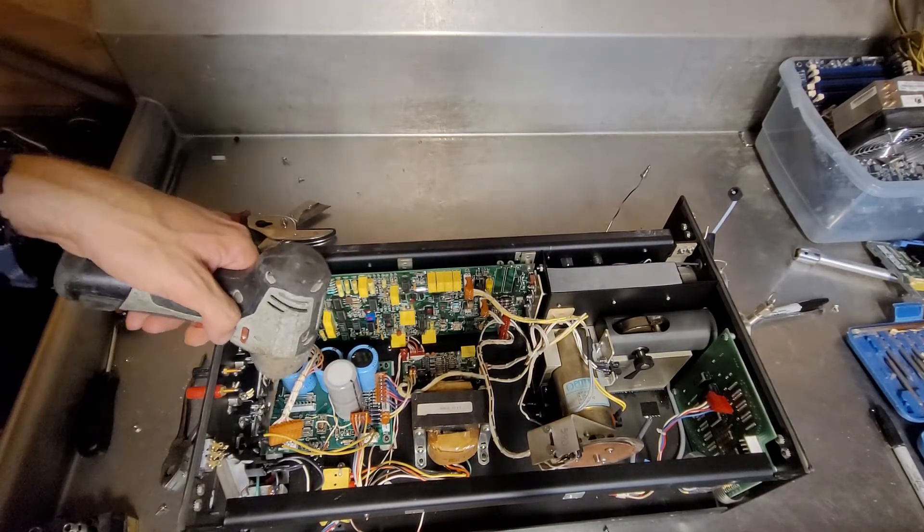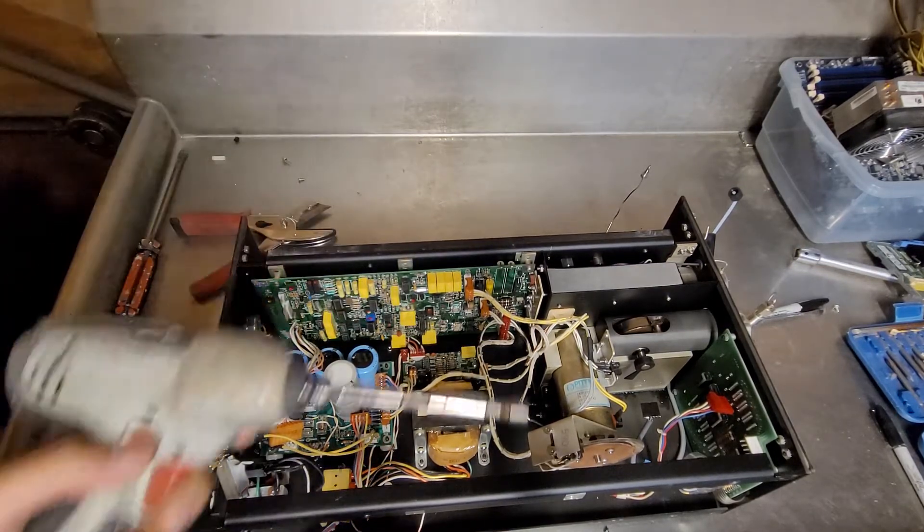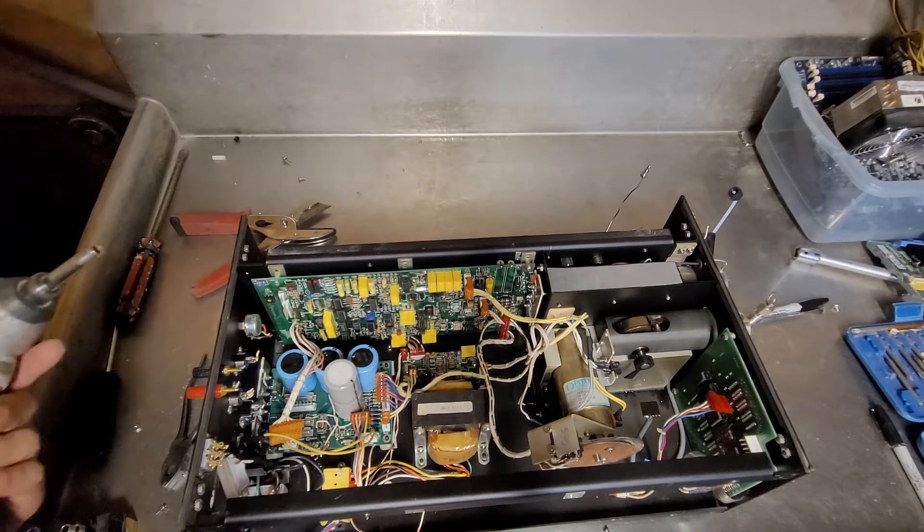They used the housing to heat sink the transistors for this one.